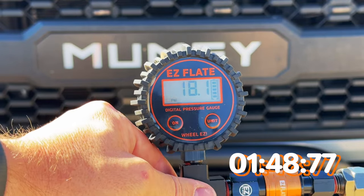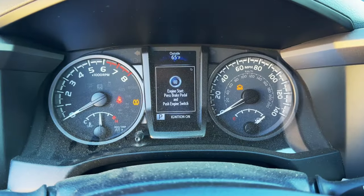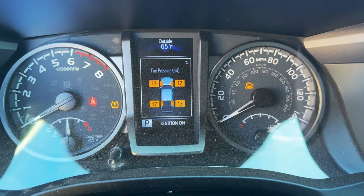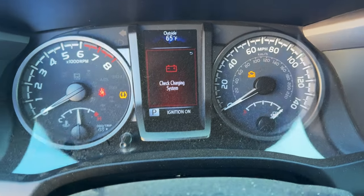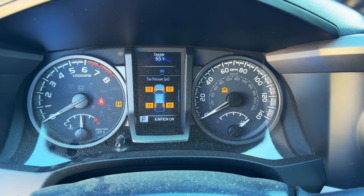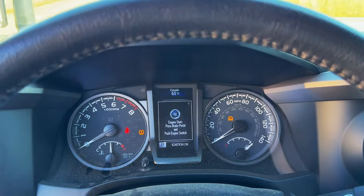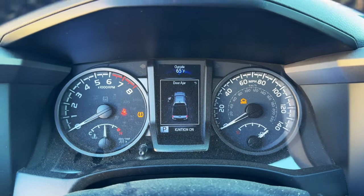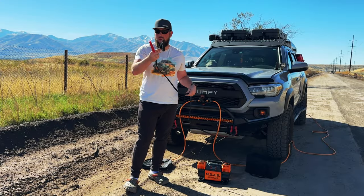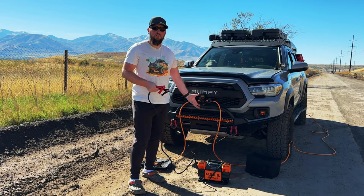We aired down to 18.2 PSI — not too bad, actually pretty quick. Now in ignition mode with the truck on, the front digital display says 18 and we're showing 17 across the board, so we're pretty close to where we wanted to be. Now let's get the Moab Auto Air hooked up and see just how fast we can air back up to 33 PSI. Because this is an individual unit you'll need to hook it up to your battery, and we'll make sure the truck is on before starting.